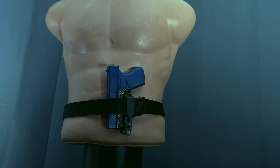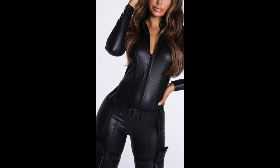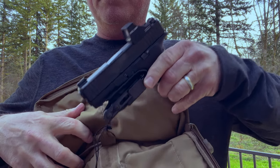However, there are plenty of circumstances when carrying on the body is either against the rules, not possible, or just a fashion choice. Simply put, a holstered gun may not always go with the circumstance and sometimes off-body is your only real choice.